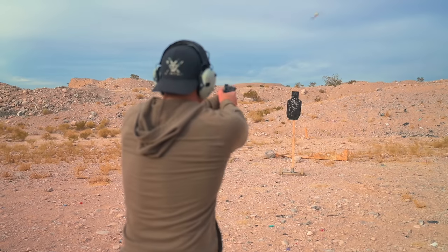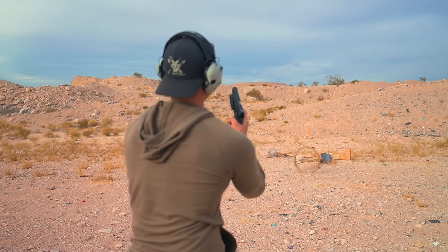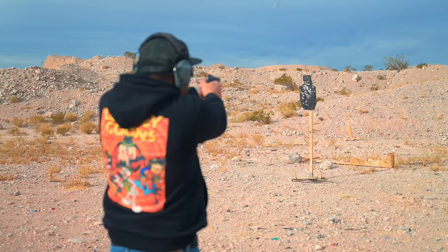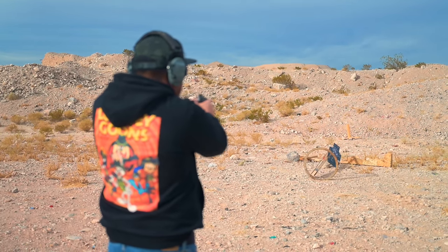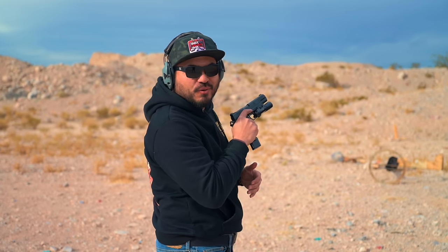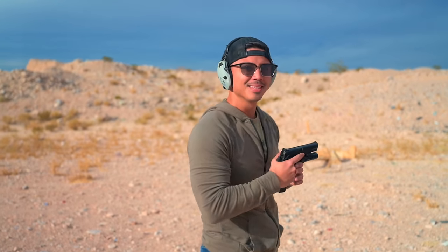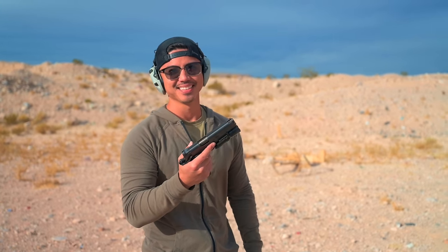.45 ACP, baby. Two World Wars, baby. .45 stopping power. 'Cause it'll make a .46.